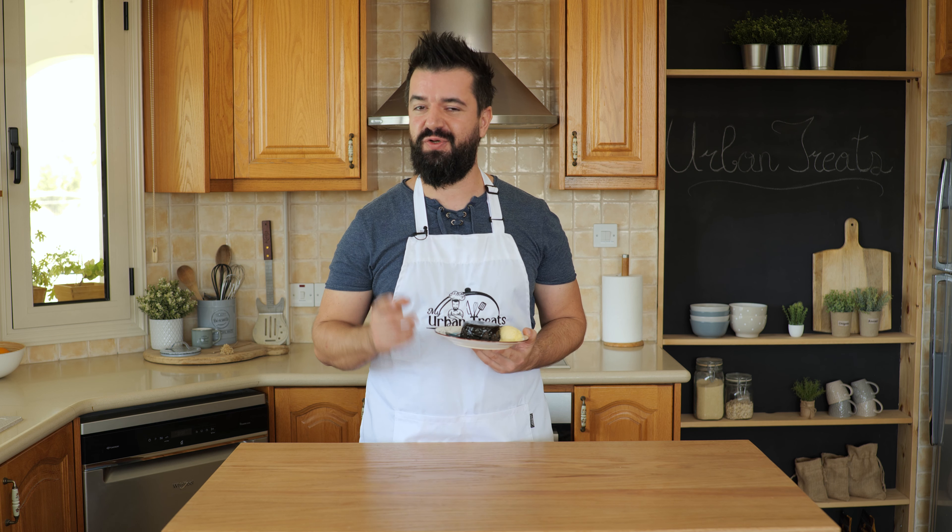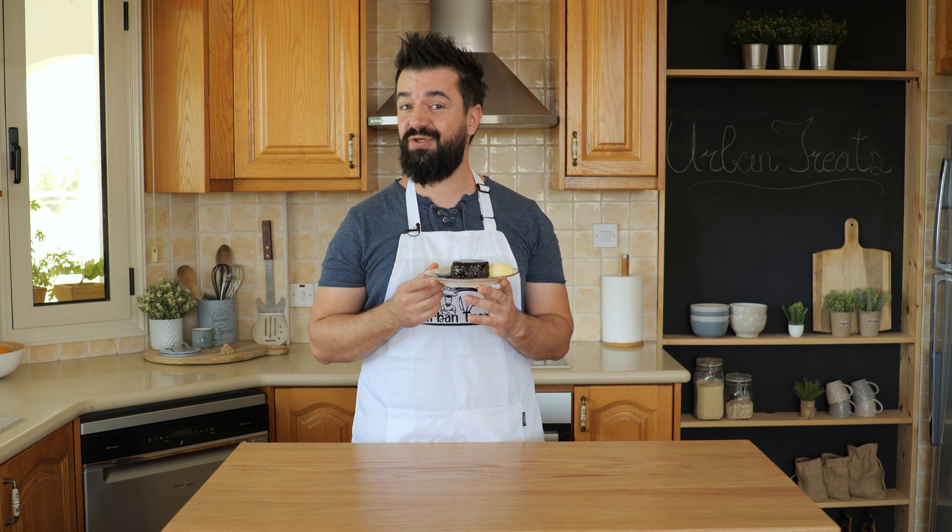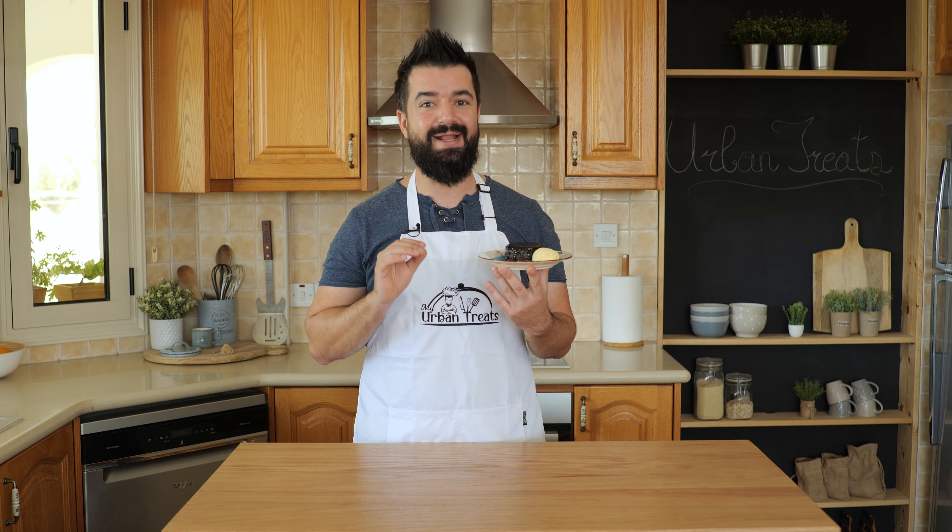Hi guys, welcome to Urban Treats where we show you easy recipes you can make at home. Today we are making a traditional Austrian recipe — a poached chocolate cake. It's not baked, not in the oven. We actually simmer this in a hot bath of water in some ramekins. It is so light and fluffy and just totally rich in flavor. Trust me, everyone will love this recipe. Don't forget, the ingredients are in the description. Let's get started.